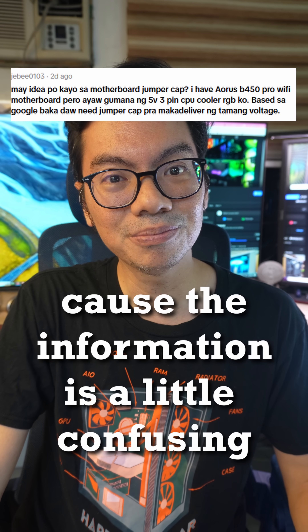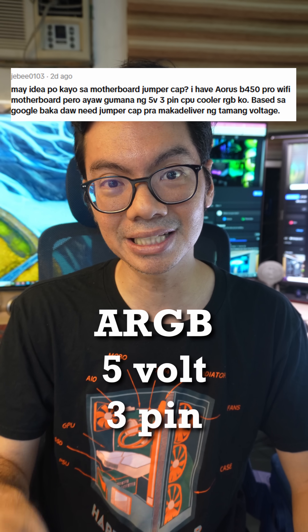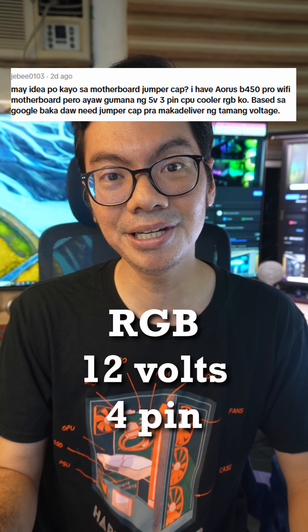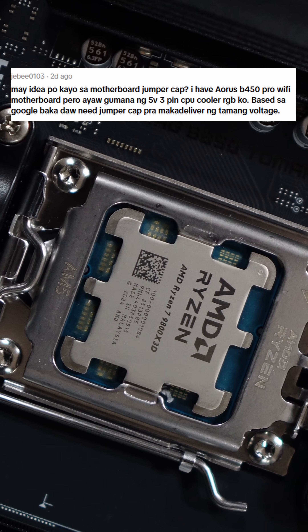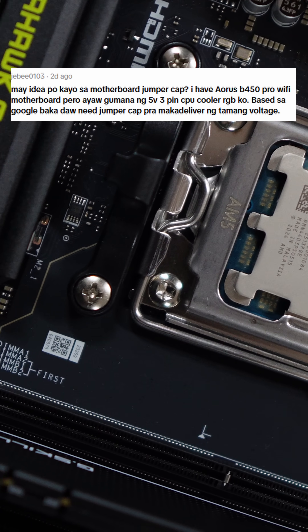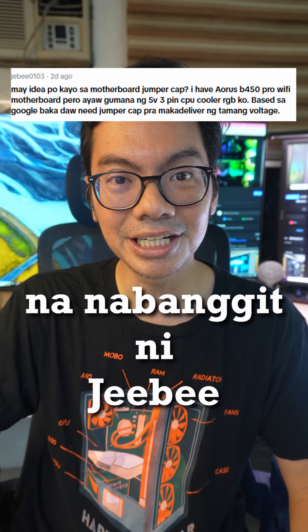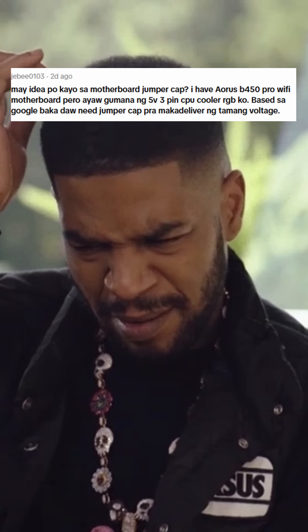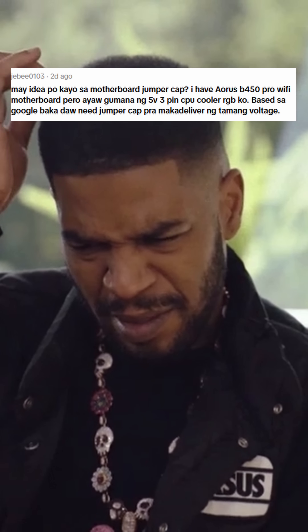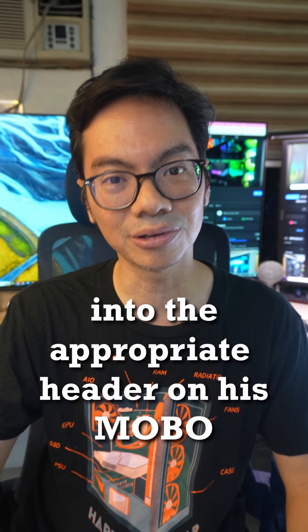GB from TikTok — it's hard because the information is a little confused. I think the problem is that ARGB is 5V 3-Pin, while RGB uses a 12V 4-Pin header. So if you need 5V 3-Pin, your motherboard needs to have that particular header. But the motherboard GB has does have an ARGB header, so I'm not quite sure why he can't plug in the 5V 3-Pin ARGB connector into the appropriate header on his motherboard.